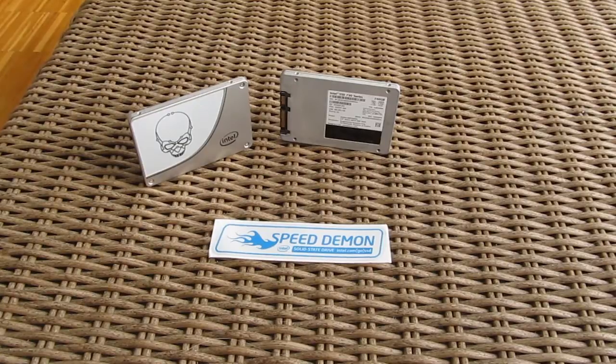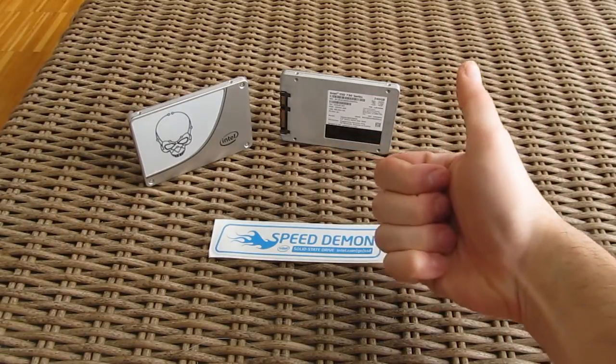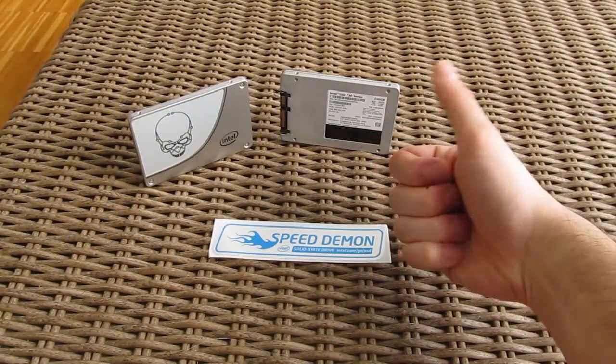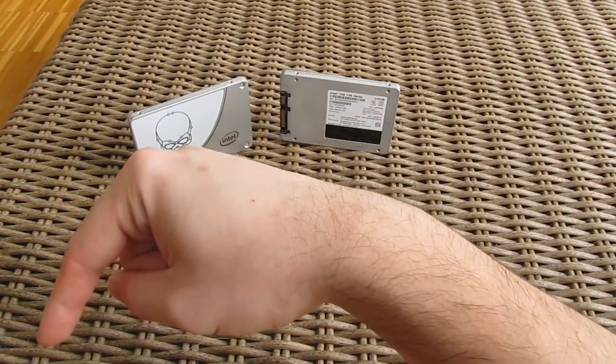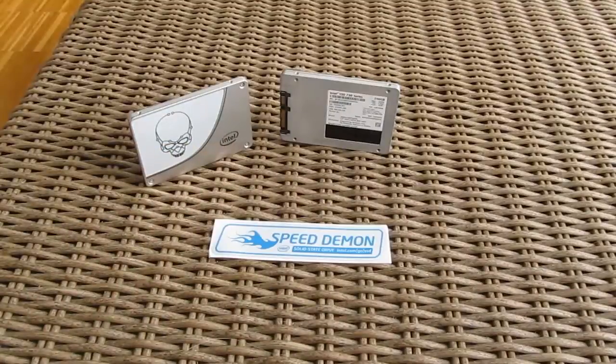Thank you again for checking out our unboxing and brief performance overview of the Intel 730 series SSD. Don't forget to give us a thumbs up if you liked the video, leave a comment if you have any questions about the product, and of course subscribe to our TechTick YouTube channel for more content like this, or check out our other videos.